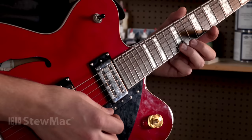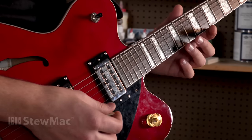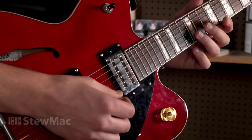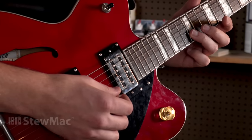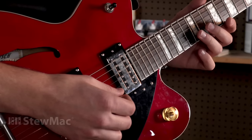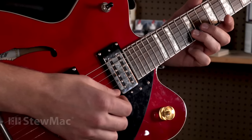If those notes are both the same note, then we're okay — the intonation is alright, so we don't need to make any adjustments. But this string is pretty far off, I can hear it. The open note is a B, but as soon as we fret it, we can hear that it's pretty flat. Now this string's pretty bad, so it's easy to hear, but when you're making intonation adjustments, you always want to use a tuner.